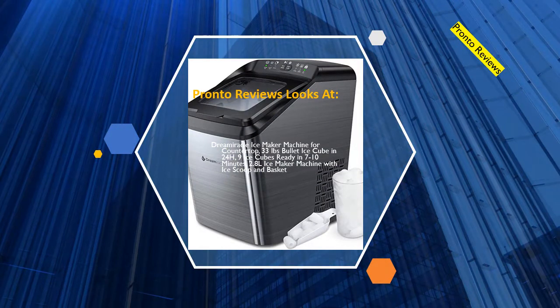Pronto Reviews looks at the Dreamiracle ice maker machine for countertop: 33 pounds of bullet ice cubes in 24 hours, 9 ice cubes ready in 7 to 10 minutes, with a 2.8 liter capacity, ice scoop, and basket.